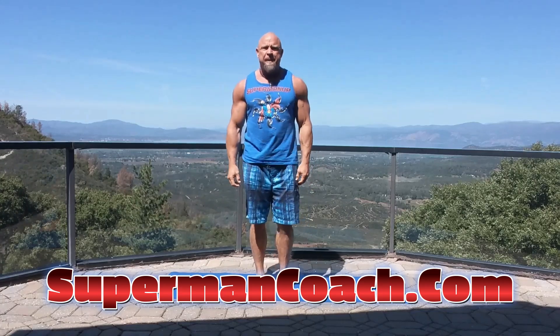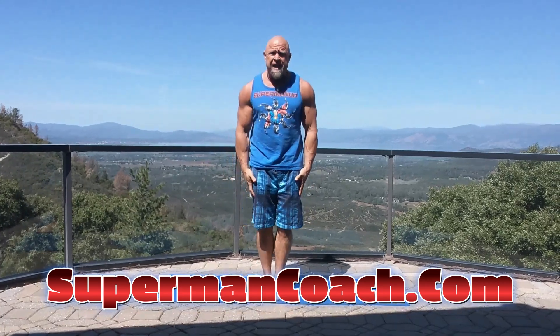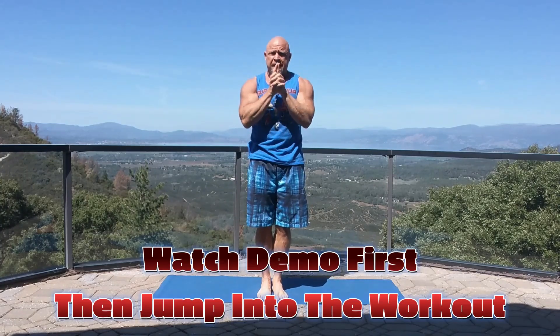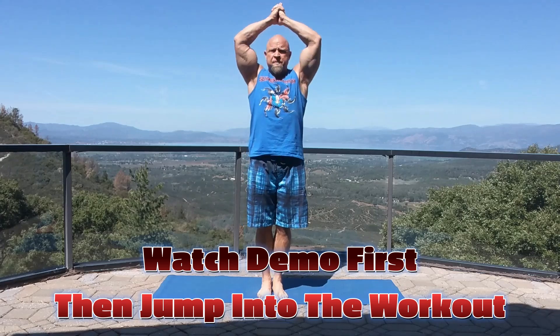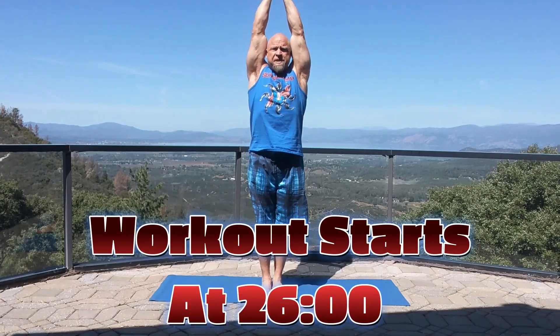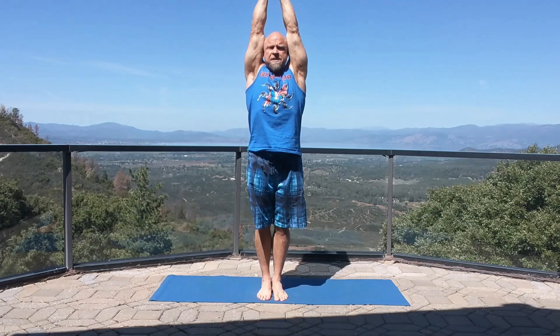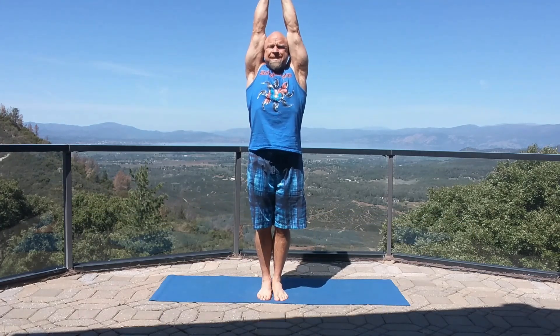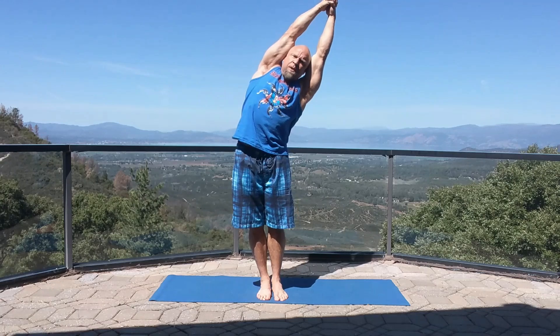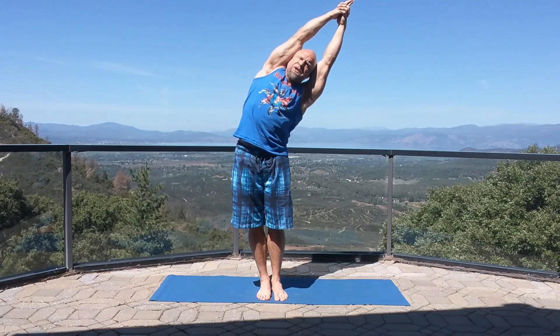We're going to start off with the side bend. Start with your feet together, arms clasped, lock your hands together, interlace your fingers, index fingers pointing up, and then lock your arms out by straightening your arms, pressing your biceps into your ears.